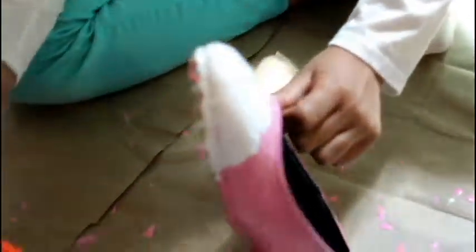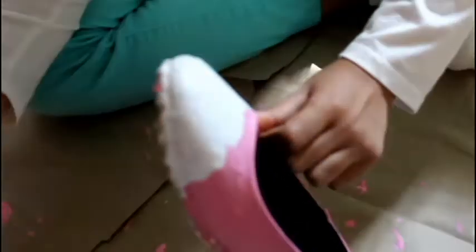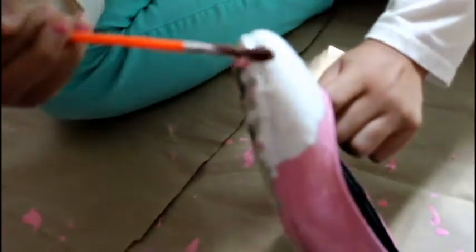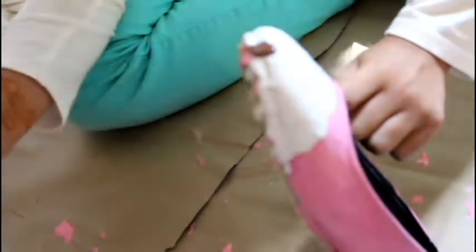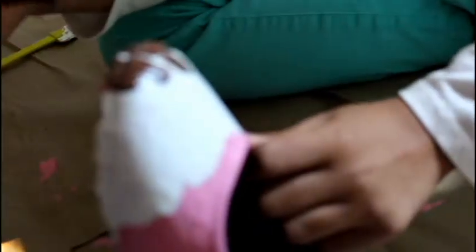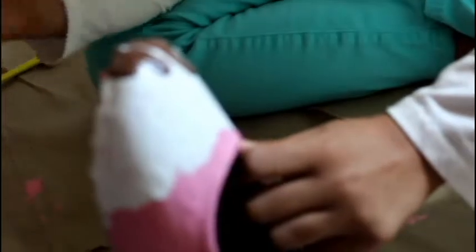Once the white has dried, or whatever color you used, you're going to want to take whatever next color acrylic paint you want — I chose brown — and now you're going to take the paintbrush and take a lot of paint. Take so much and put it on the top of your shoe and let it drizzle down. It's going to look so cool.